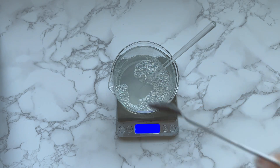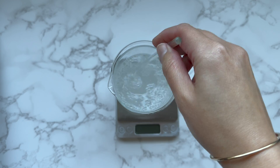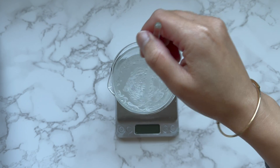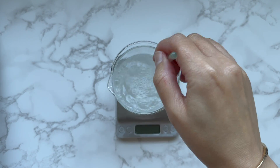The more accurate way to test the pH level is with a pH meter. But if you don't have a pH meter, use pH strips. I stir to make sure the citric acid is dissolved completely.